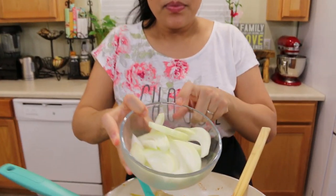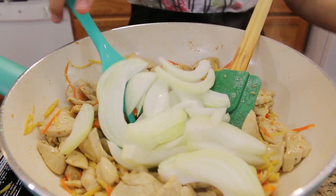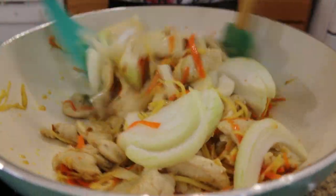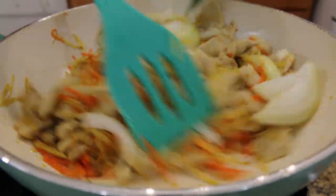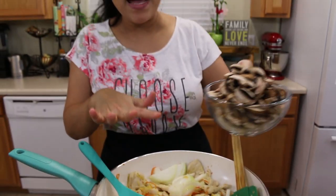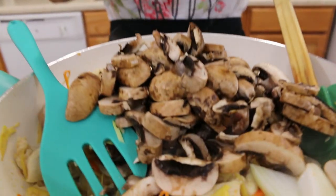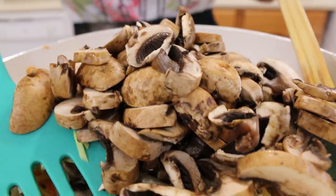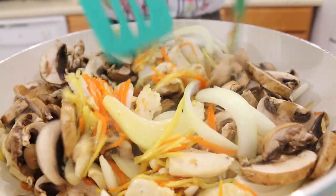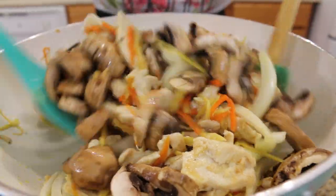Next I'm going to add our onion. I use white onion, sliced to the same size. Mix them well. Turn the heat to medium-high, and at the same time I'm going to add the mushroom — I use baby bella mushroom, eight ounces. Give them a good mix. The smell is really good already with the ginger.